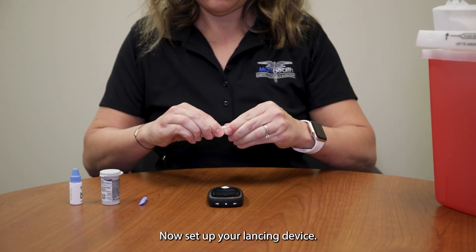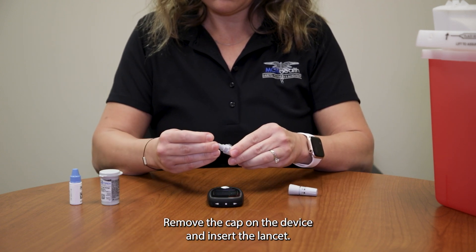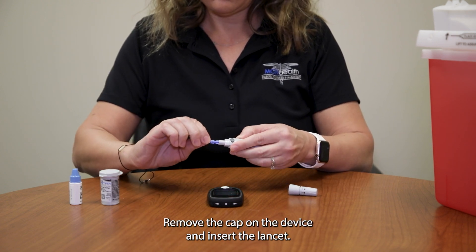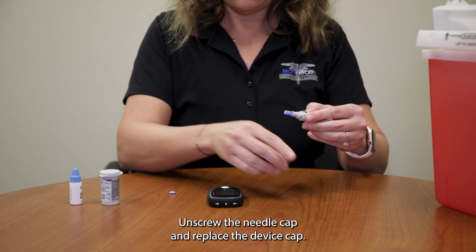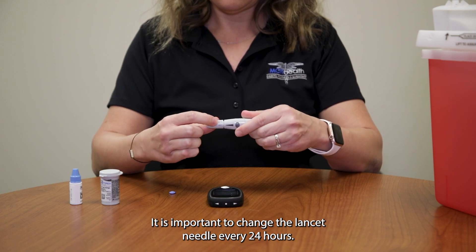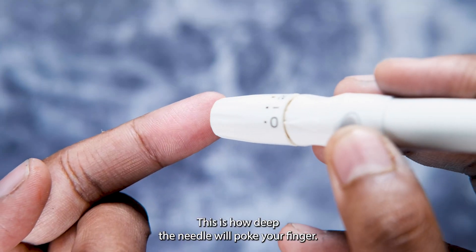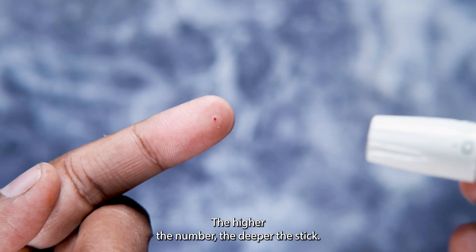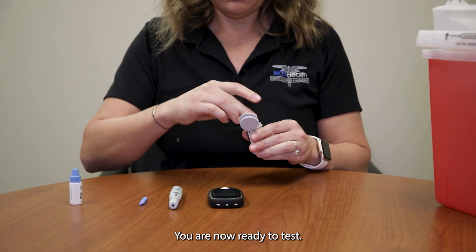Now, set up your lancing device. Remove the cap on the device and insert the lancet. Unscrew the needle cap and replace the device cap. It is important to change the lancet needle every 24 hours. Next, set the needle depth — this is how deep the needle will poke your finger. The higher the number, the deeper the stick. You are now ready to test.